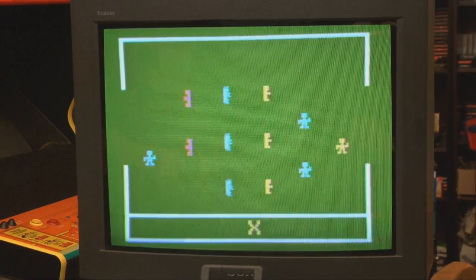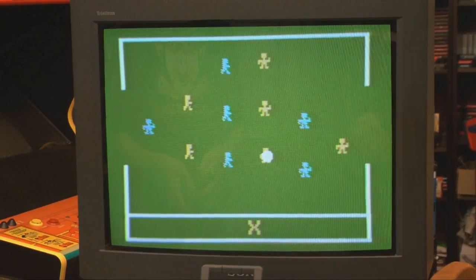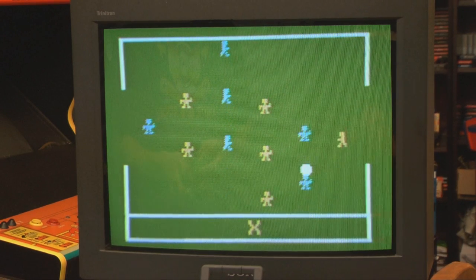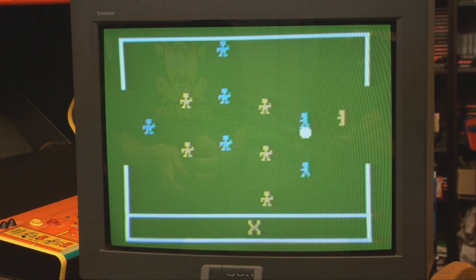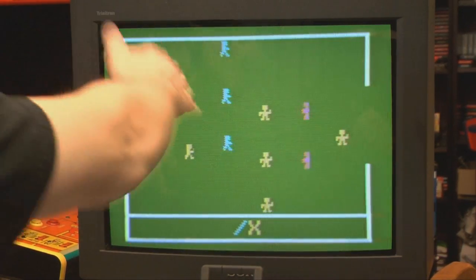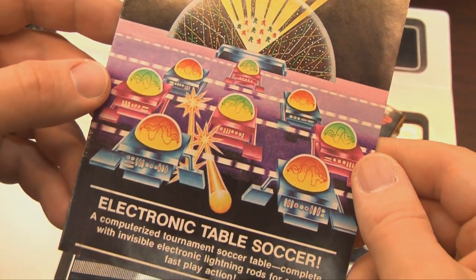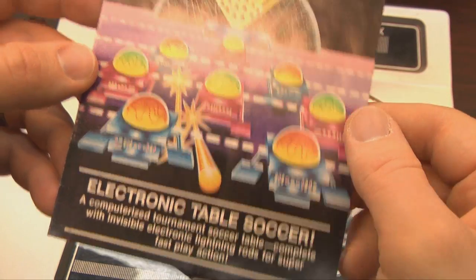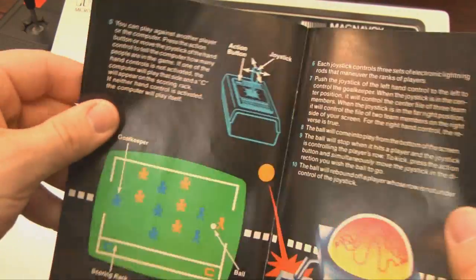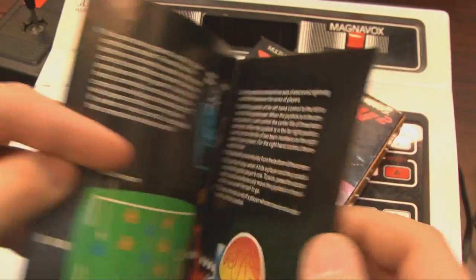Put away that real-life table because this is Electronic Table Soccer for the Magnavox Odyssey 2 from 1980 — a video game version of an indoor table sport based on a real-life sport, which sounds insane. But I love any video game with the word 'electronic' in the title because that's so old-school, back when it was exciting to merely play an electronic game. Real-life games? They suck. But look at this — it's electronic!